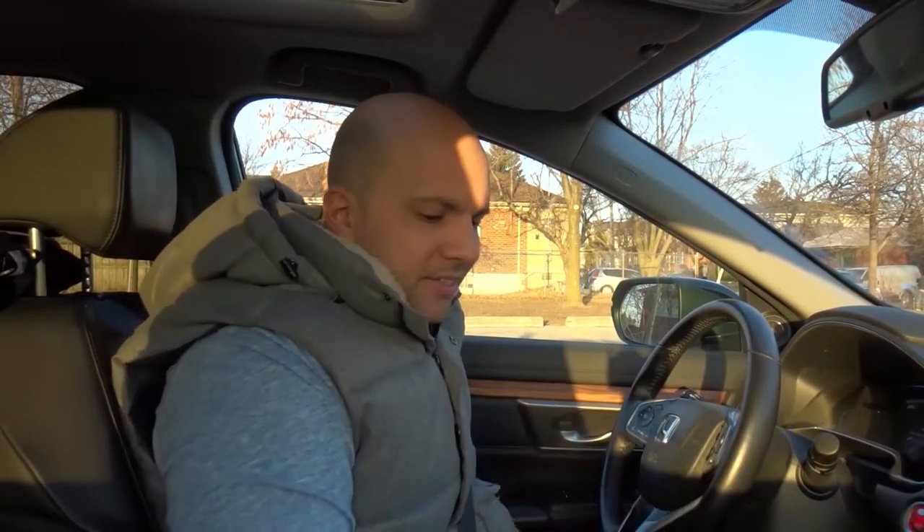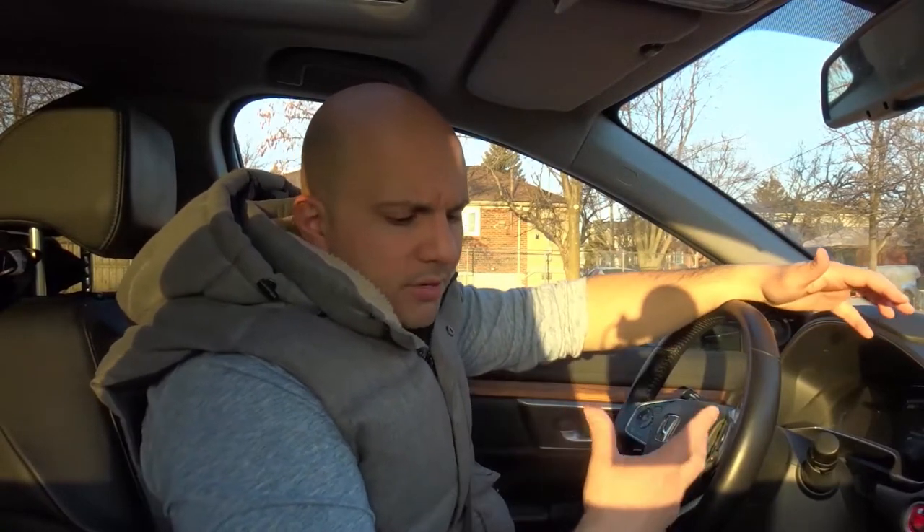There are essentially four things that you can do to reverse straight beside a curb. Now once you're an experienced driver, these things will be automatic. But when you're learning to drive, you have to think about these things. I'm going to tell you what they are, and then I'm going to show you how I utilize these things to reverse in a straight line beside a curb.